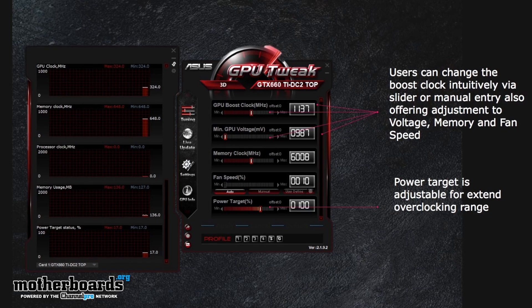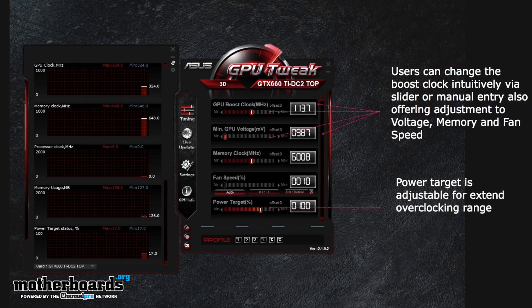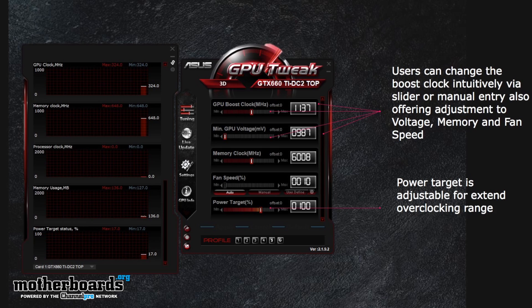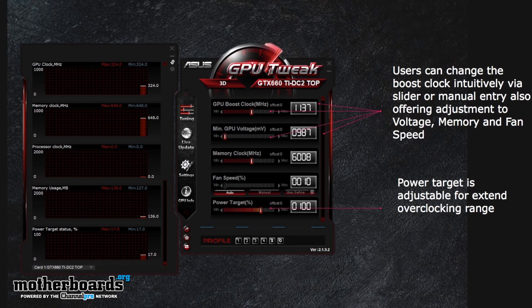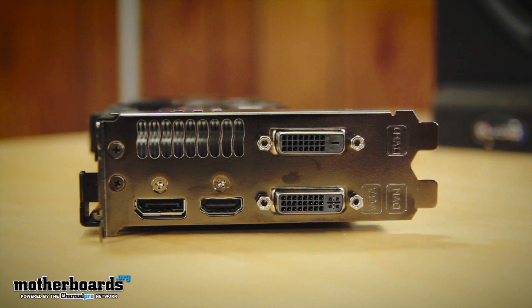GPU Tweak is ASUS's overclocking tool and is a very good utility for monitoring and adjusting your card's settings. It is recommended to set the power to 123% for better overclocking efficiency, and this tool comes included on the driver disc that came right in the box. As for the rear I/O, it features two dual-linked DVI connections, a standard DisplayPort, and a standard HDMI port. Now that we've seen how the card looks and all its features, let's get ready to check out the performance benchmarks.